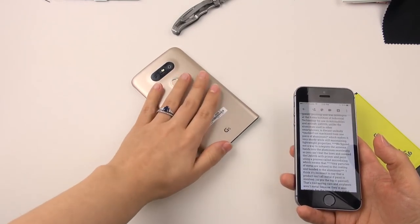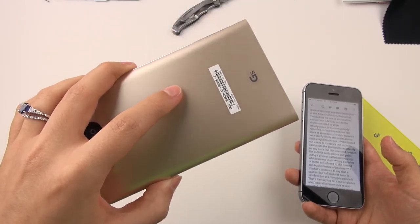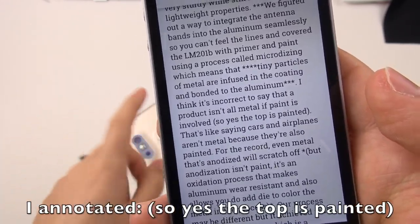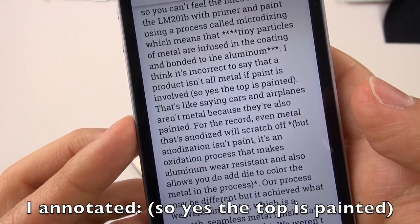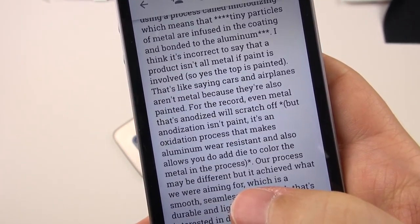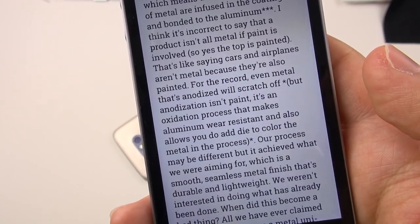My beef with that is that LG's own press release says you are touching a metal surface — and that feels a bit misleading. I honestly don't care what this is made of or how it's done; it's all about the marketing language. Ken says it's incorrect to call a product 'not all metal' just because paint is involved — like saying cars and airplanes aren't metal because they're painted. He also notes that even anodized metal will scratch off, but anodization is an oxidation process, not paint — it makes aluminum wear-resistant and allows dye to be added.